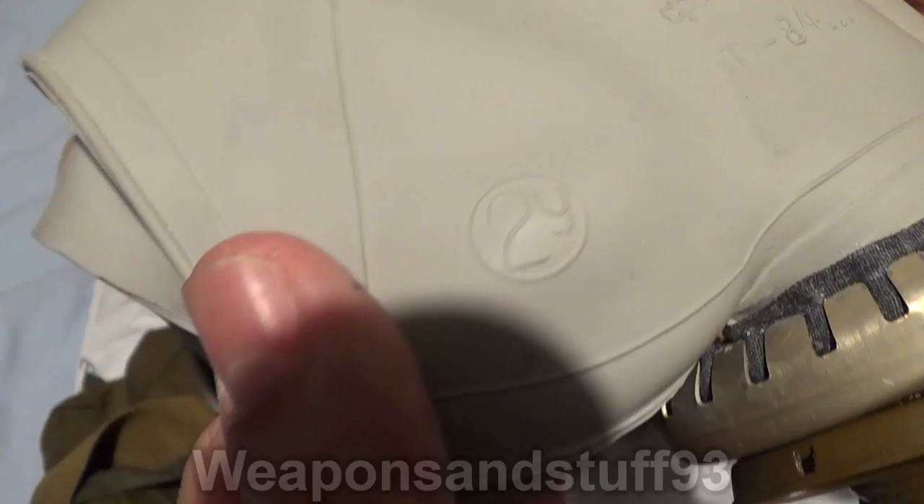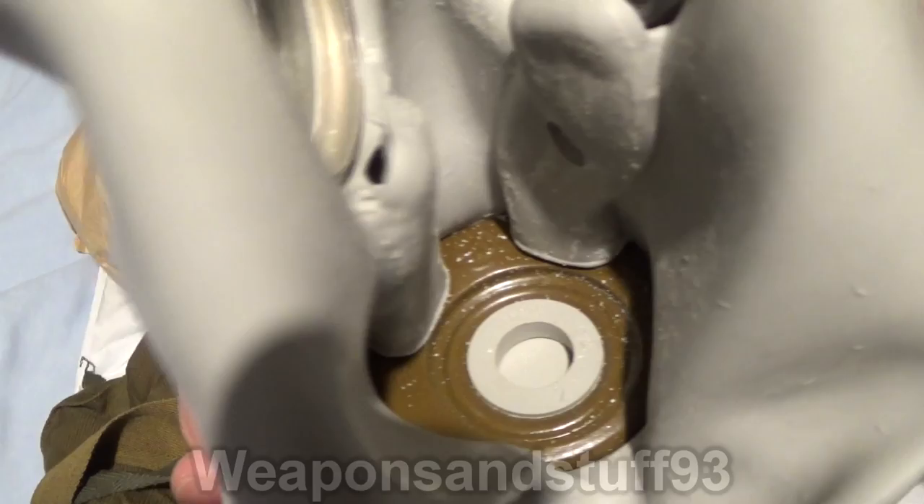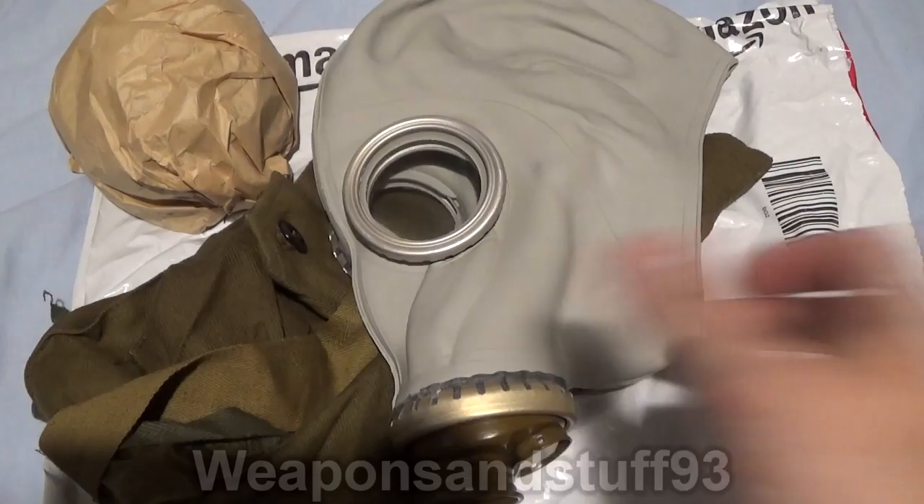You can see all the valves are in very good condition on it. And despite all the talc on the inside — if I just fold that back — despite all the talc on the inside, it's very, very clean. So I'm just going to wipe the talc off, and then we'll test the mask. Well, that's the majority of the talc cleaned off, and I will now demonstrate putting it on.